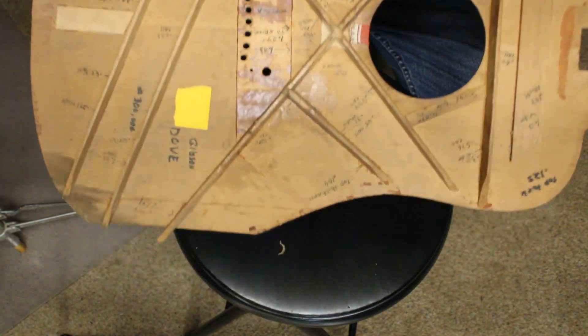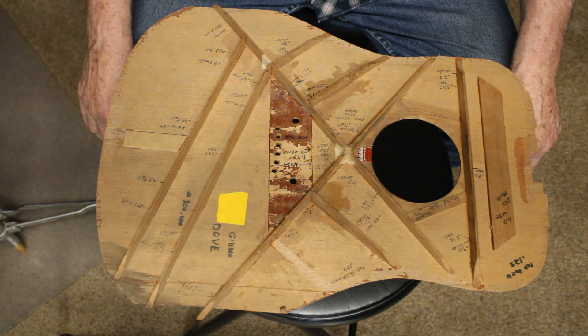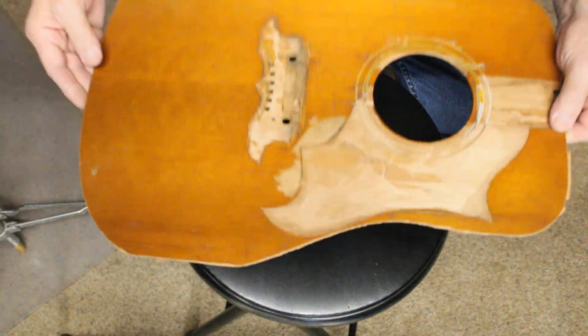Hope you found this interesting. I've worked on other Doves before when I used to do repair work, and I wished I'd have taken a look inside them to see how they were put together and see if it was the same thing, but I didn't. I got this one as a trophy for my old repair work days.